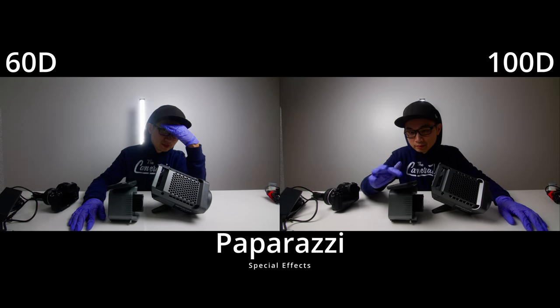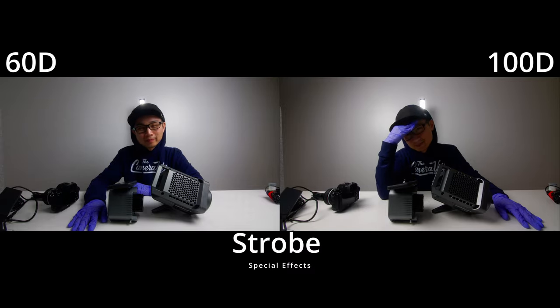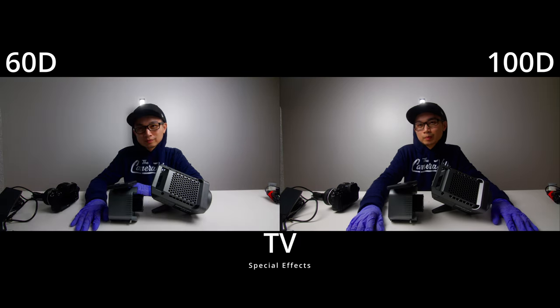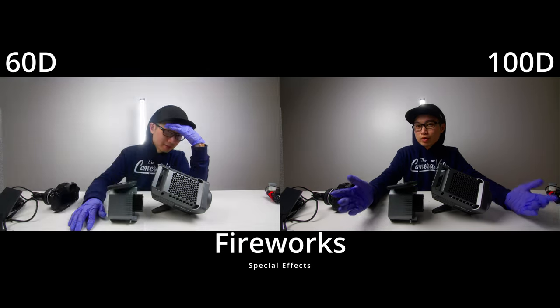In terms of similarities, both of these lights do have special effects. However, you need a smartphone and the Sidus app to access those special effects. If you do not have your smartphone, there is absolutely no way to access the special effects — there is no button on the light itself that can do that.